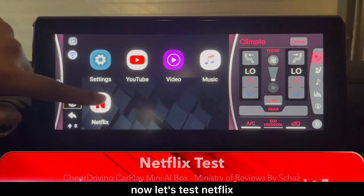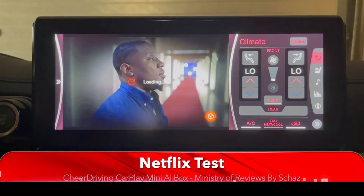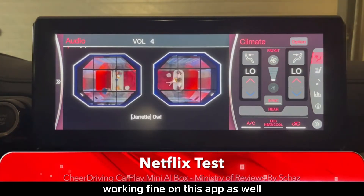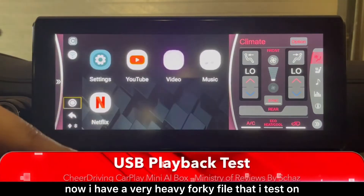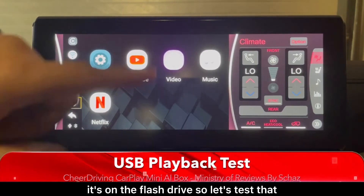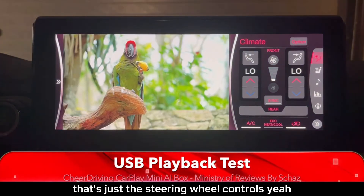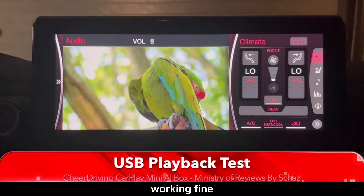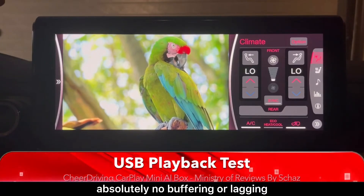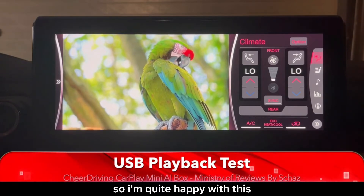Now let's test Netflix — also working fine, and the steering wheel controls are working on this app as well. I have a very heavy 4K file on the flash drive that I test on most of these CarPlay boxes. Testing the steering wheel controls — working fine. It looks quite nice, playing very smoothly with absolutely no buffering or lagging even with this heavy 4K file.